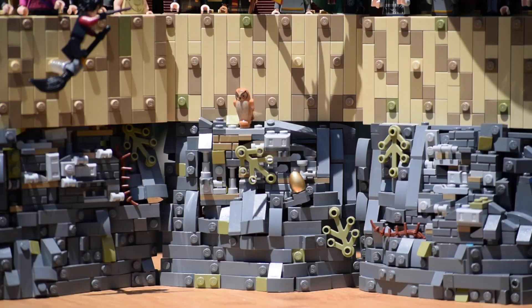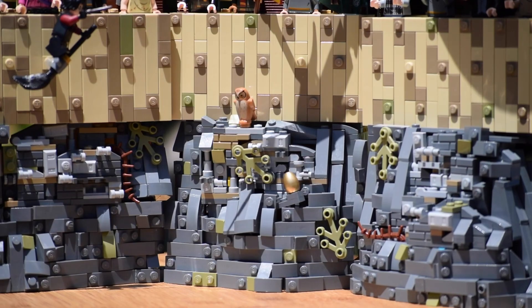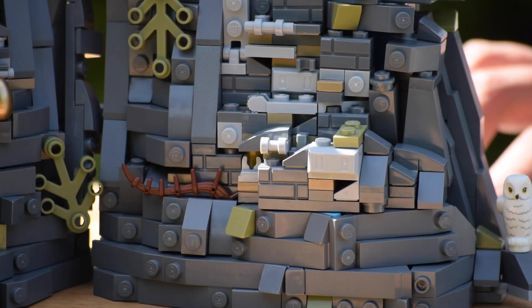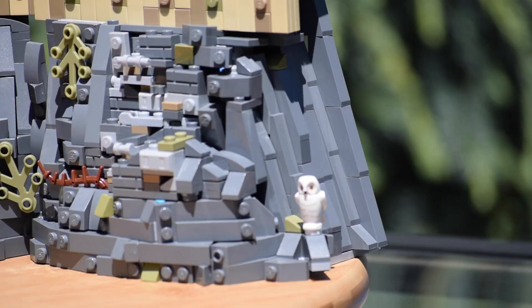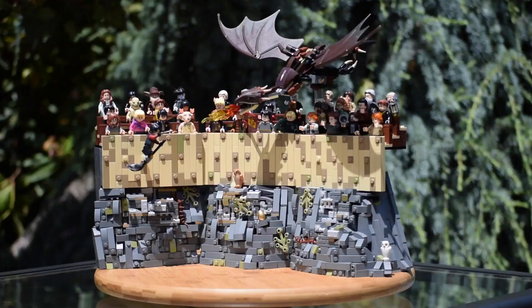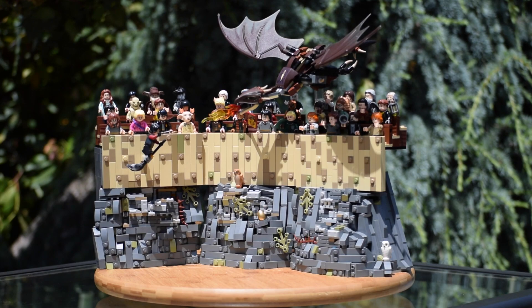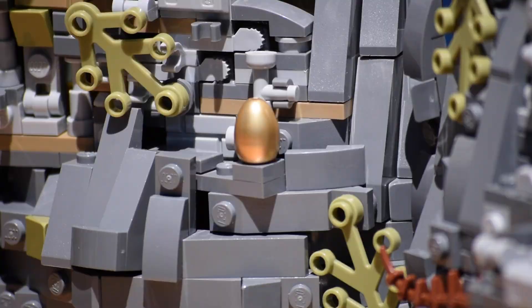I mainly used dark gray for the rockwork, but I also added some olive green to represent the grass and mosses growing throughout the rocks. I've never used olive green in the past since I had like five olive green parts, but since I got sick of sand green I decided to snip off some olive green parts from Ninjago City and Pirates of the Caribbean Silent Mary. I think it looks a whole lot better with dark gray rockwork than sand green does — I just wish I had more of it. I also included the golden egg that Harry is supposed to retrieve in this task.